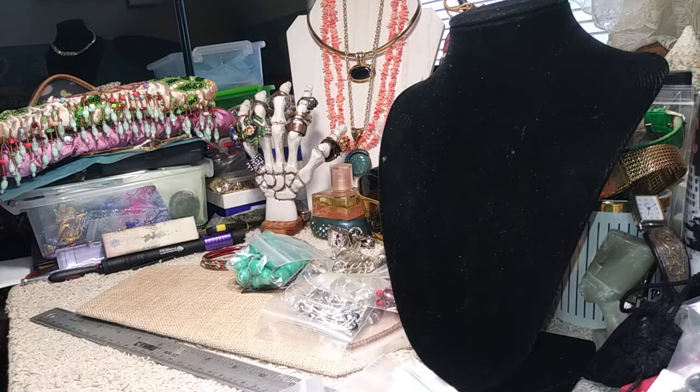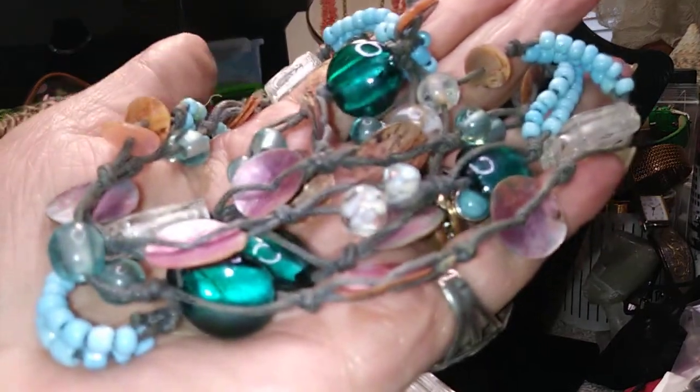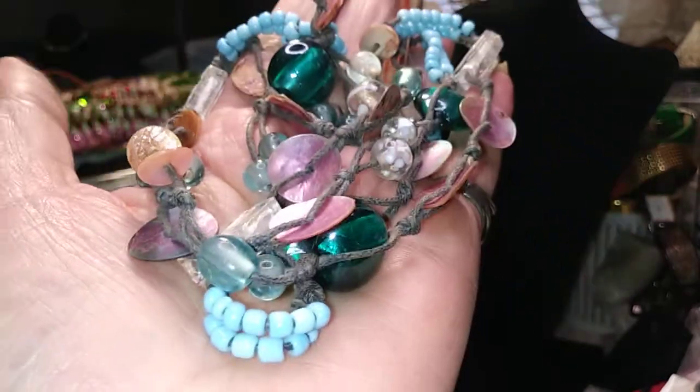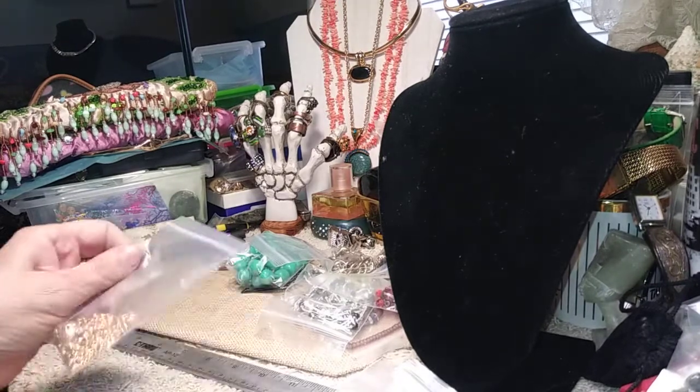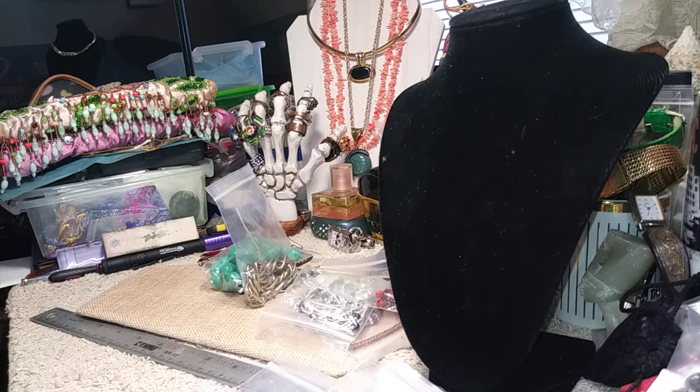This one here has shell discs and has some weight to it, but I'm not going to keep it — it's going to go to the thrift. I don't like the condition of the cord that's on it. It's a shame because it's really pretty, but I'll put it back in the bag and send it to the thrift.